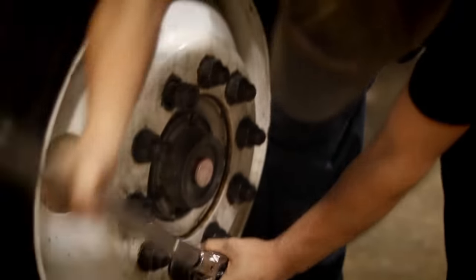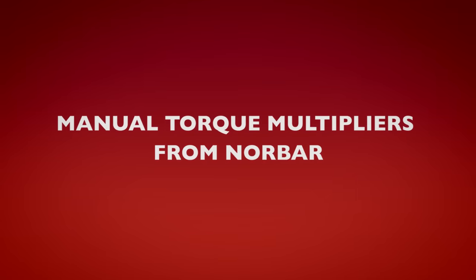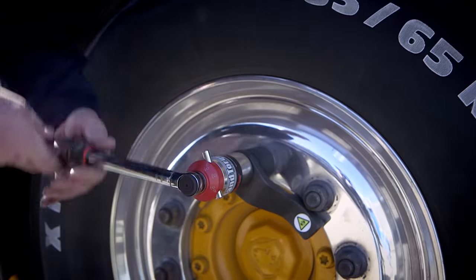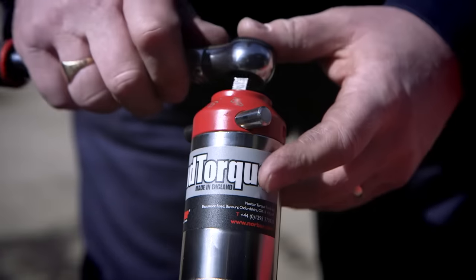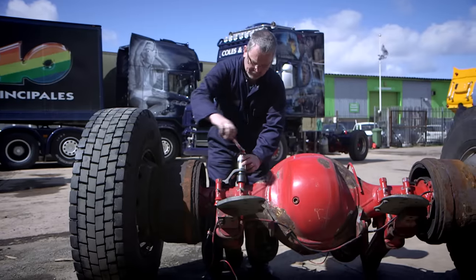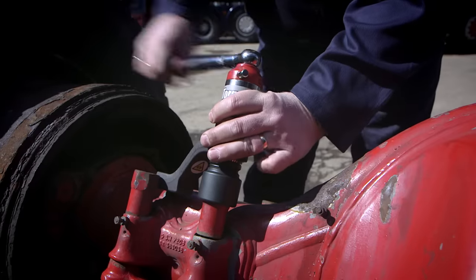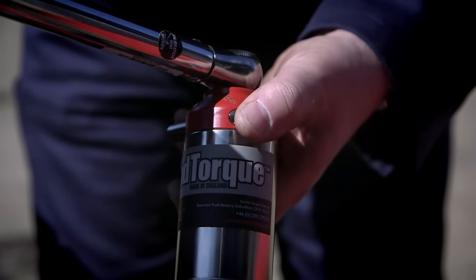Struggling to accurately tighten large bolts? There is a better way. Norbar's range of hand torque multipliers enable large torque values to be applied accurately with minimum effort. This is achieved through using a gearbox that multiplies the input torque by a known ratio to produce a larger output torque.